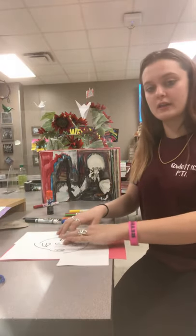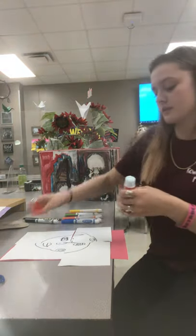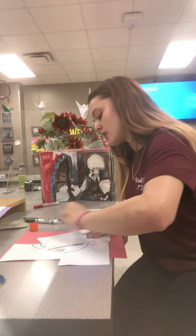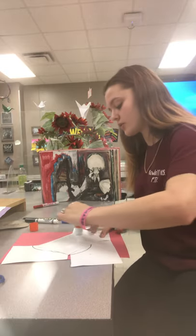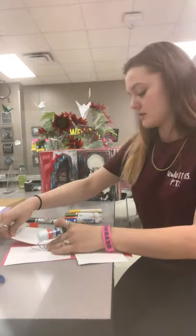And once you have it in whatever order that you want, you're going to get your glue stick and glue the entire sheet of paper so that nothing is coming up and you have all four corners down on the paper. This is where it's going.